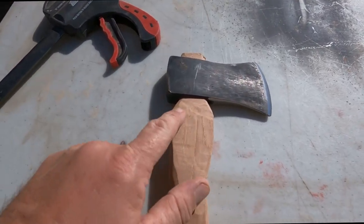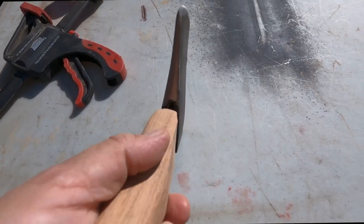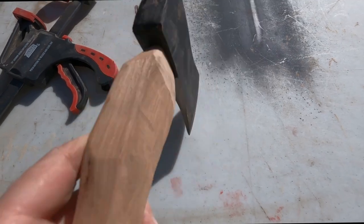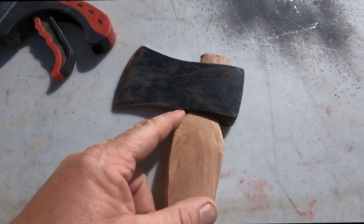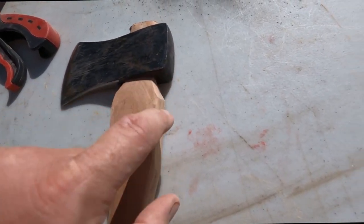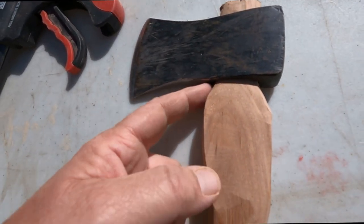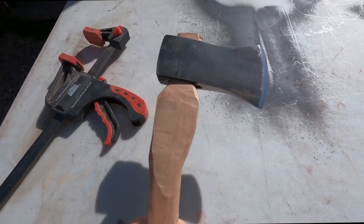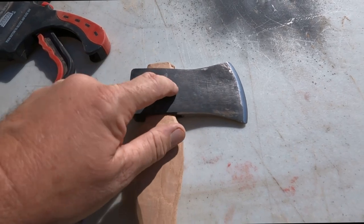All right, here's where we're at — that's not too bad. In the front, the wood doesn't quite go all the way to the front, but it fits in the back nice. We're going to knock that down a little bit, thin it out. I think it's going to work. When we get the handle where we want it, we're then going to work on the head.